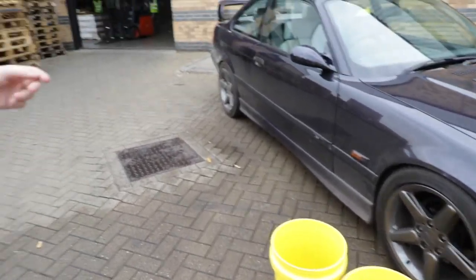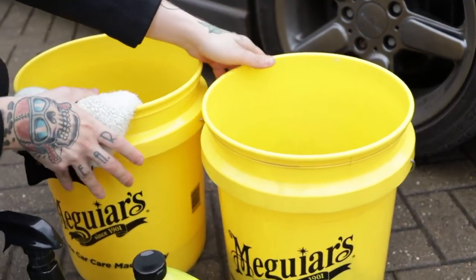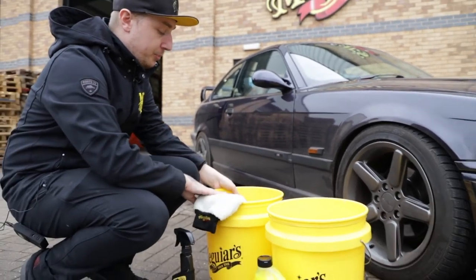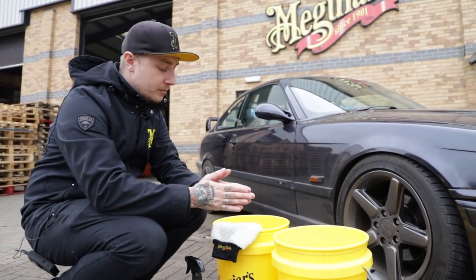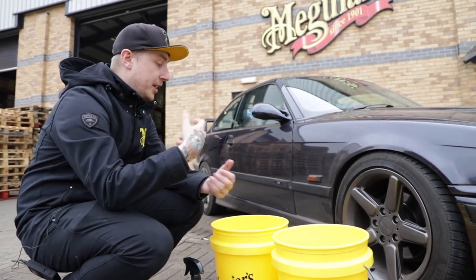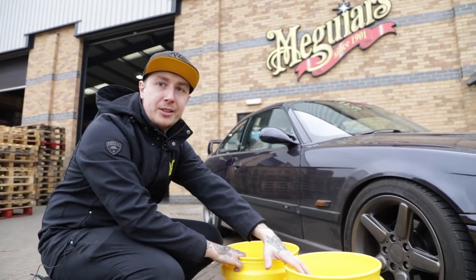Before we fill up the buckets of water, just explain what the two bucket method actually is and why. We have two Meguiar's buckets here, each one with a grit guard in it. This bucket contains our shampoo solution — our soapy water. This bucket contains just clear water, no shampoo whatsoever. The reason we do this is because every time we wash a panel, we want to wash it with uncontaminated clean soapy water. After washing a panel, I put the wash mitt into the water bucket, rub it on the grit guard to remove contaminants, rinse it out, and then go back into fresh soapy water. The dirt from the car is not going back into the soapy solution.